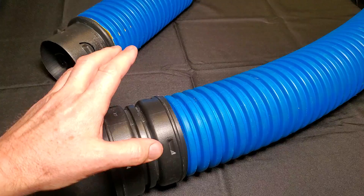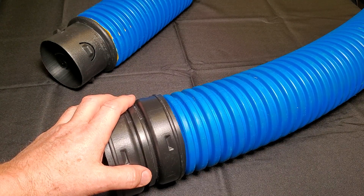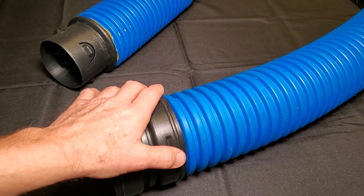Any downspout or yard drain that you have on a basin — a catch basin — with solid pipe, you want to use the external coupler, because you're going to get leaves, tree seeds, and debris.